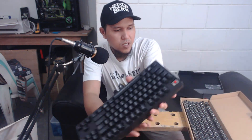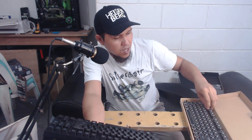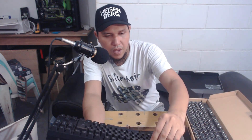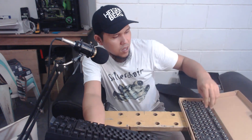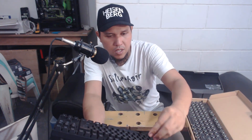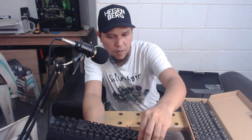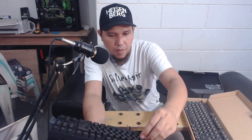I have this set of keycaps here that I bought. I'm just going to change some of the keys to give you guys an idea of what it's going to become. I guess most of you guys, if you've been around the modding forums and some stuff, are familiar with the steampunk theme.